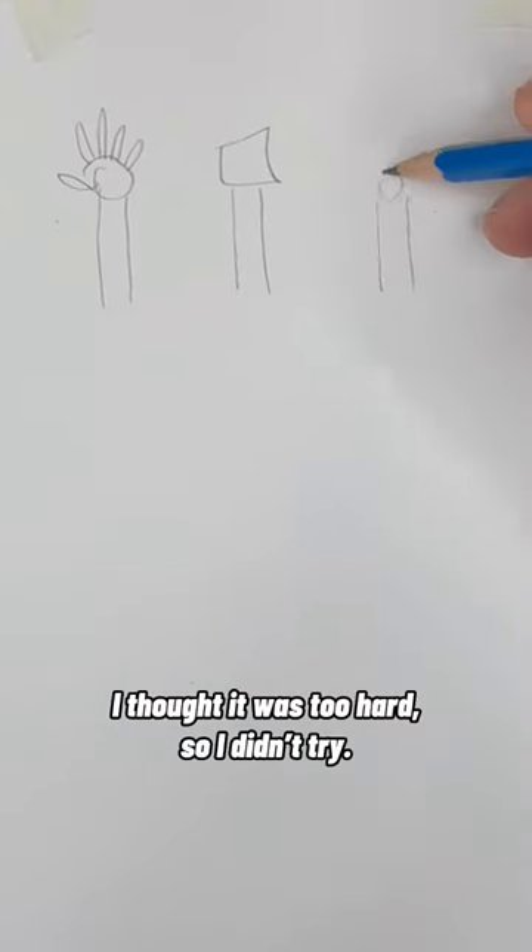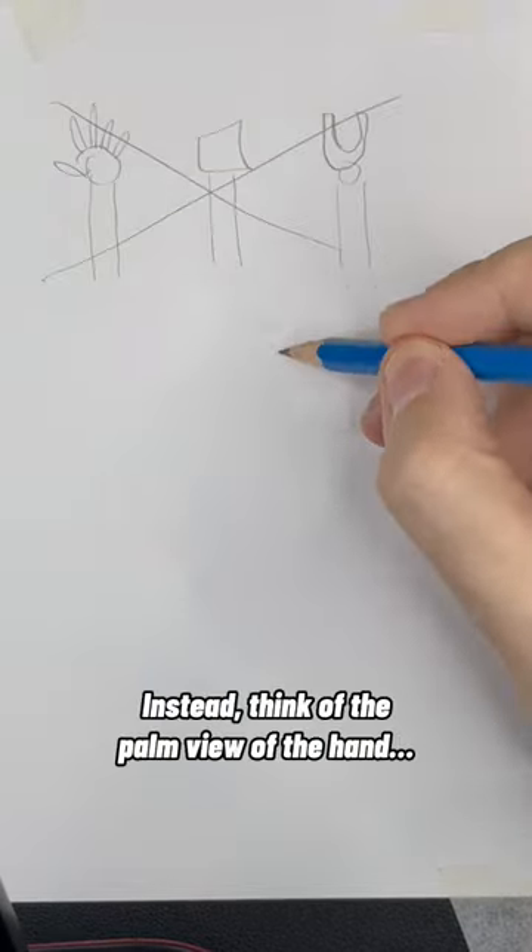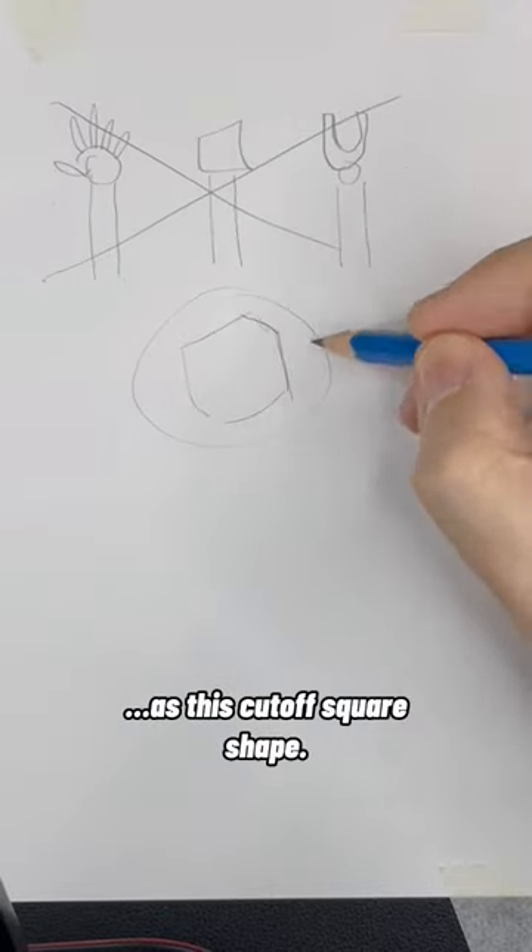I couldn't draw hands — I thought it was too hard, so I didn't try. Please don't do that. Instead, think of the palm view of the hand as this cut-off square shape. I'll show you.